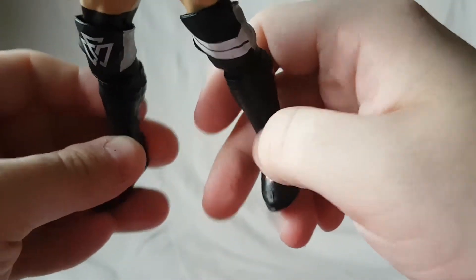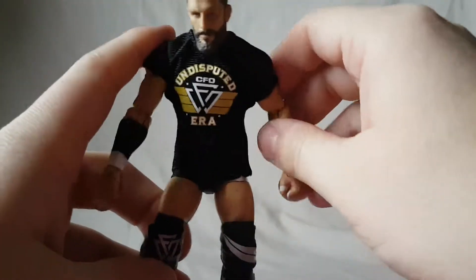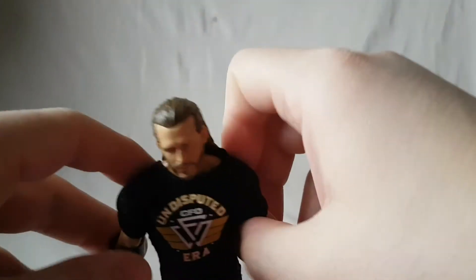His boots are very cool — he's got the Red Dragon logo from his Ring of Honor days. There's also a fish detail, a tombstone, and a cross on the boots. I never noticed those before but it's really nice detail. They really knocked out some detail on the boots, so I definitely appreciate that. And then we have the leader — we have Adam Cole.